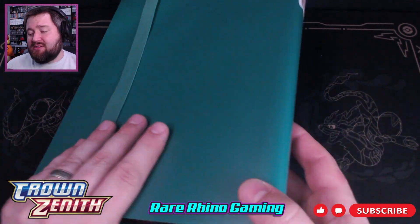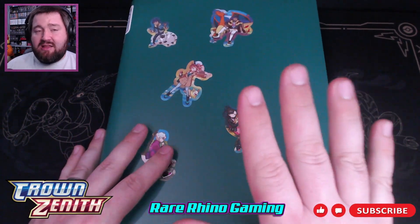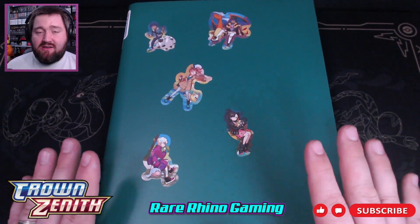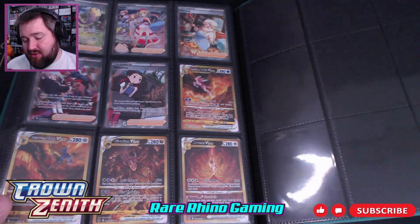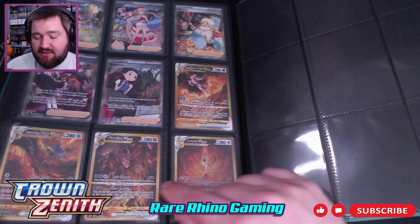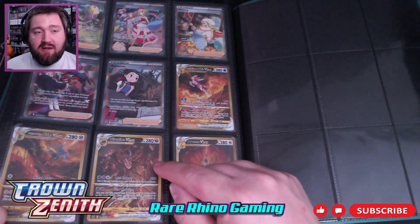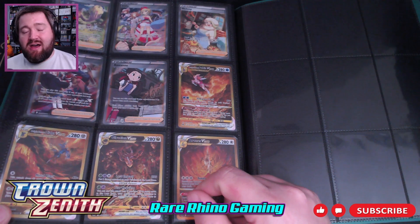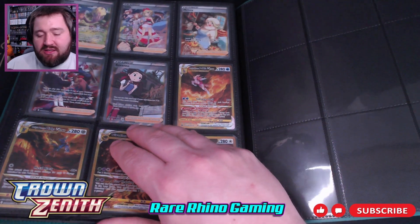That wraps up my Crown Zenith Binder. This was, besides Pokemon Go which was the first set I completed, the first set that I actually went out, hunted down the cards, and finished on my own. Of those final four cards, the only one I actually pulled myself was the Palkia. The other three I ended up trading for — I traded one of my Glaceons from Evolving Skies and got the Arceus and Giratina plus a couple other cards. Then the Dialga I bought with cash later when I saw it show up in a shop.